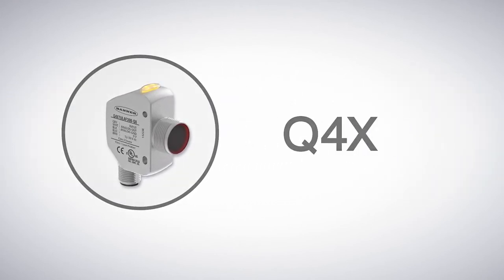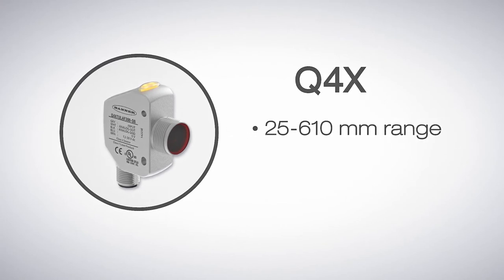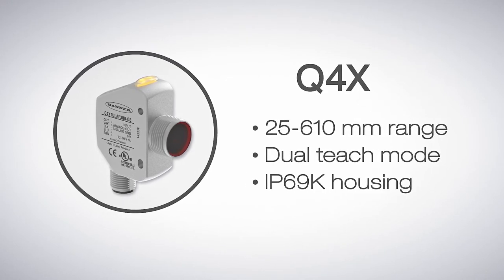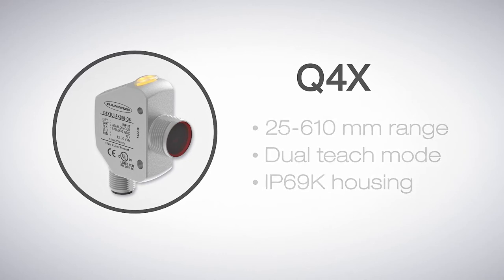The Q4X is Banner's most versatile series of laser distance sensors. With a range from 25 to 610 millimeters and the ability to detect submillimeter changes, these compact rugged sensors perform reliably in a wide variety of applications. This is a great place to start.